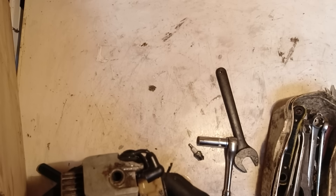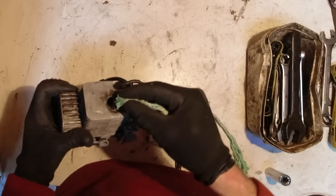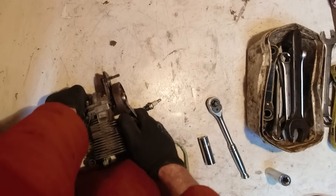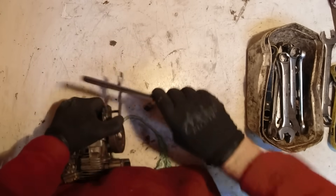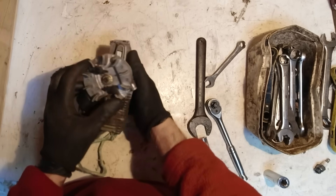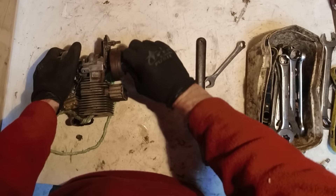I'll get it on the bottom of the stroke — about there. I'll feed this piece of string in and that should hold the piston and stop it going up and down. I'll try and shock it off. That's a handy little hint: if you don't have the special tool to go on the flywheel, you can just jam a bit of rope down through the spark plug hole, and that will hold everything in place.